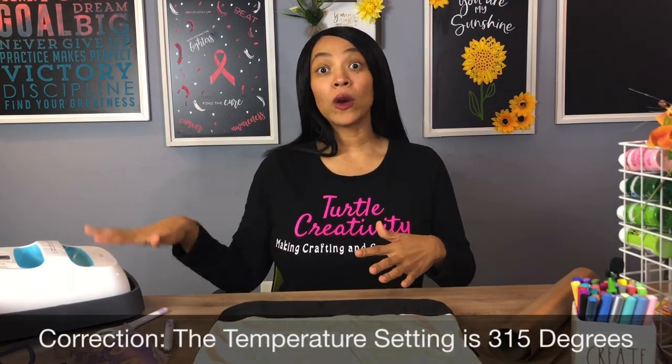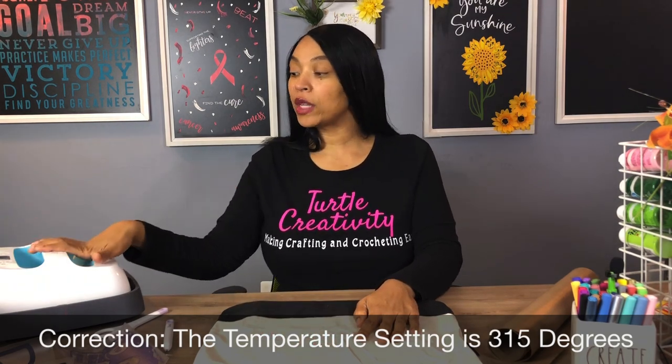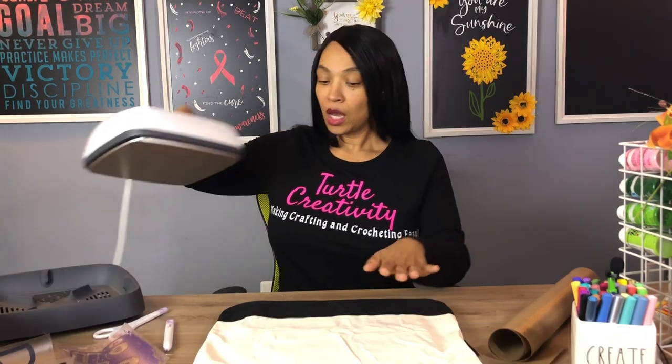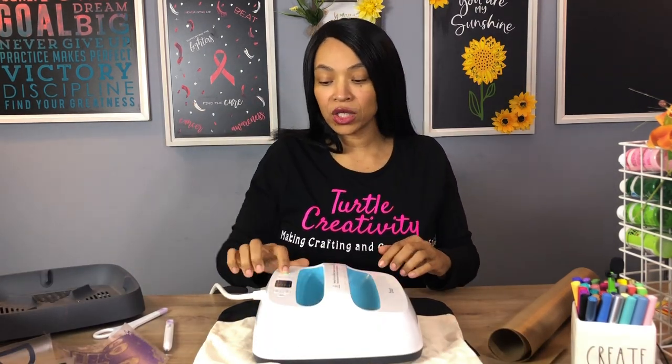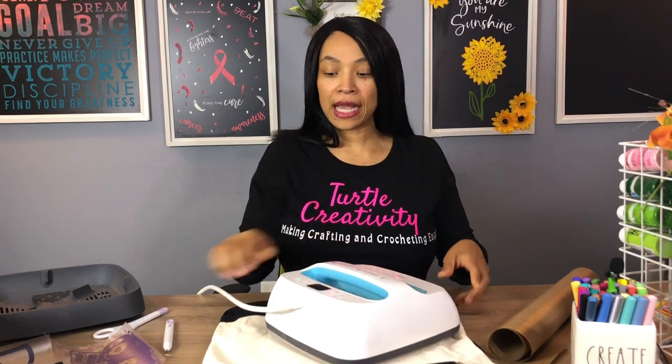My second mom's name is already weeded out and we are ready to press this image on the canvas bag. The temperature setting for an EasyPress to press on canvas is 350 degrees. I've already gone ahead and set my EasyPress to this temperature. What I'm going to do now is press out the wrinkles in my canvas bag — you always want to start out with a nice, smooth surface.